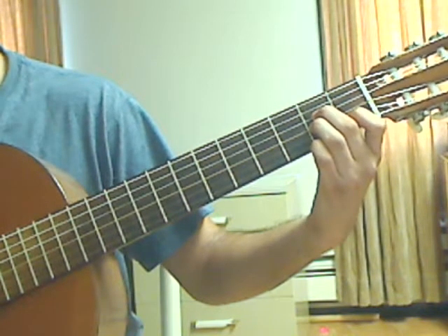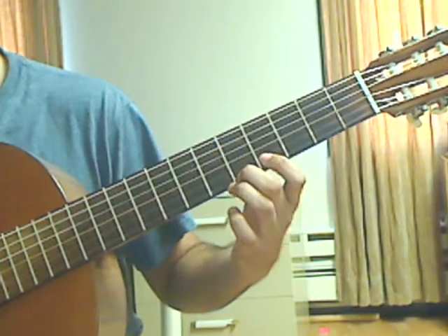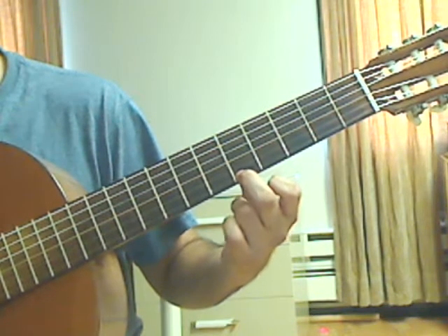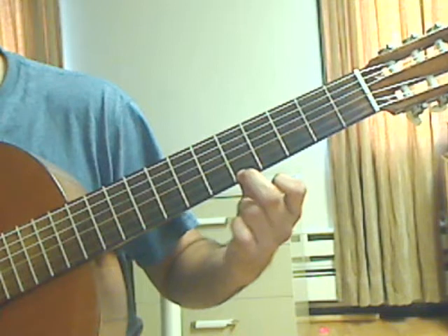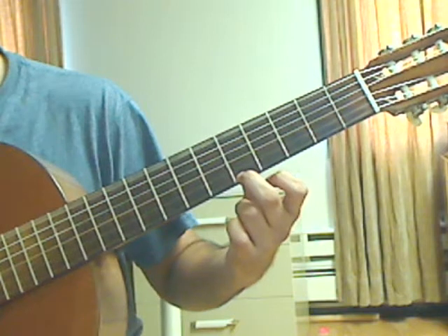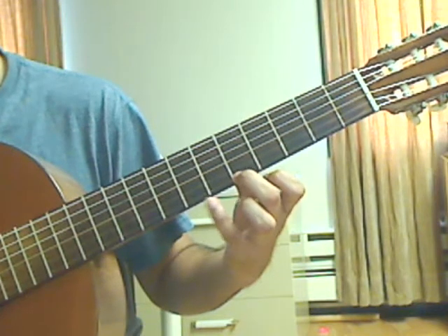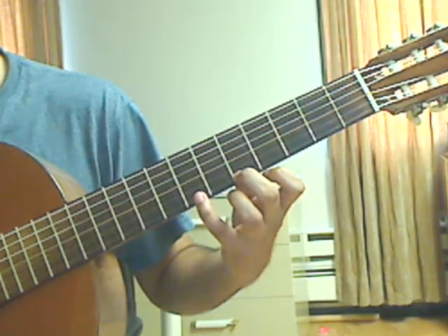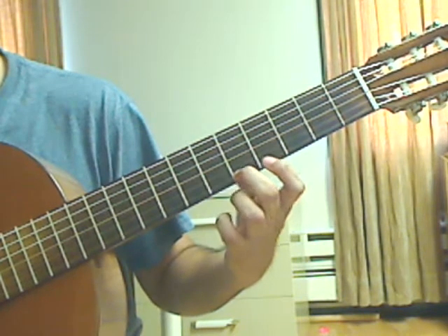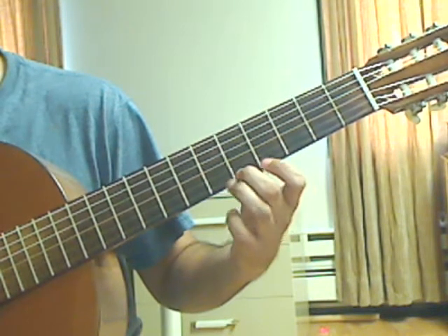Measure 49: keep the 1st string 5th fret ringing. Beat 1: pluck the 6th string open by itself. After that, pluck the 1st string 5th fret, then put the pinky on the 1st string 7th fret and pluck that. Beat number 2: lift the pinky, place the middle finger on the 1st string 5th fret and pluck the 1st string 5th fret.